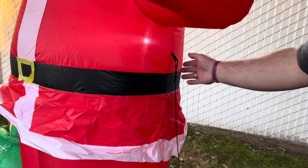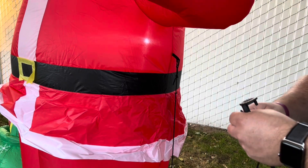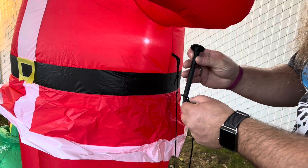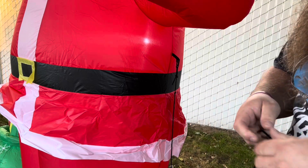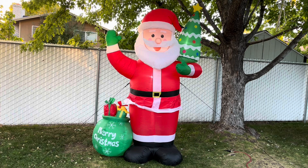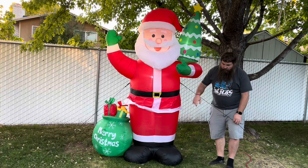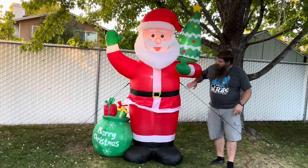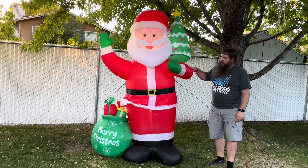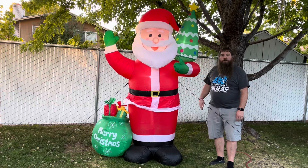I have one rope attached right here. You can see there's another loop, there's a little clip, and then the other end of the rope just has a hole. I'm just going to slip the stake through like this and then drive it into the ground. I've got him all staked down — three stakes on the bottom, two stakes off to the sides — plus the weight down on the bottom. Now you can see he might move around a little bit in the wind, but he's not going to fall over, which is exactly what I want.